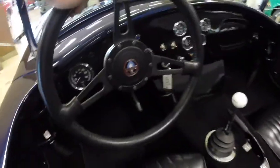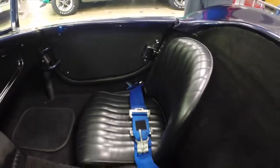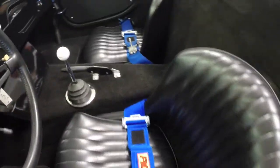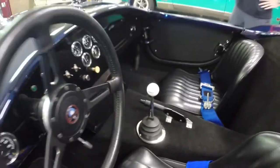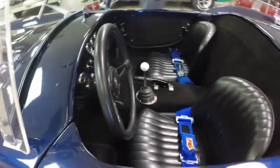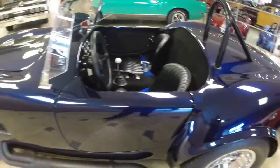We're going to show you the interior real quick. It's all video gauges, very tastefully done. Pretty much your standard black bucket seats with racing harnesses and threw a little blue in there — nice touch.